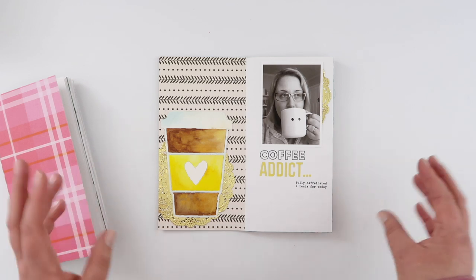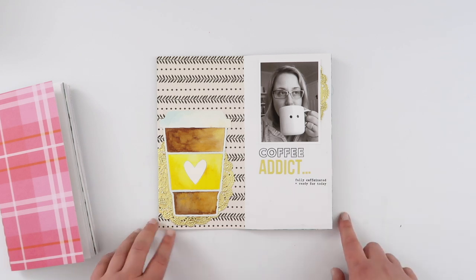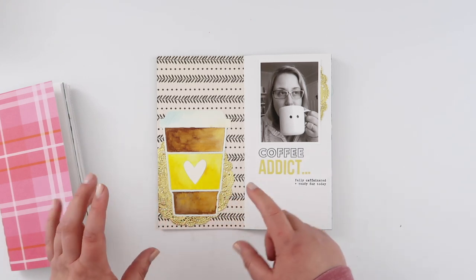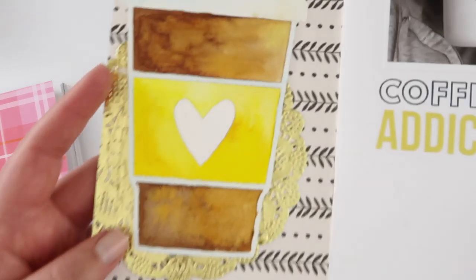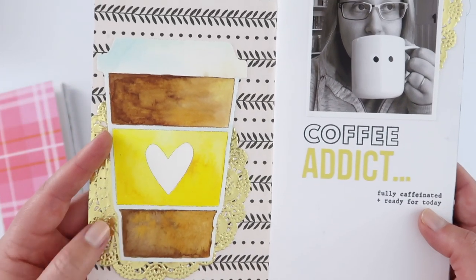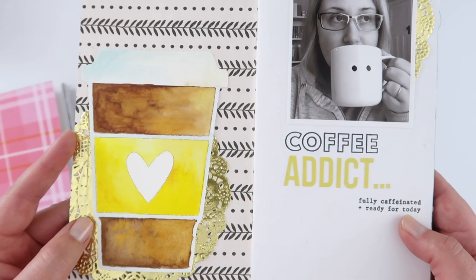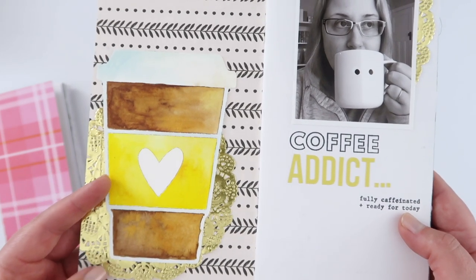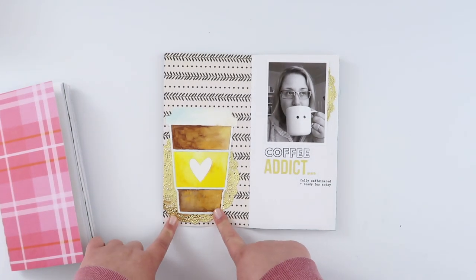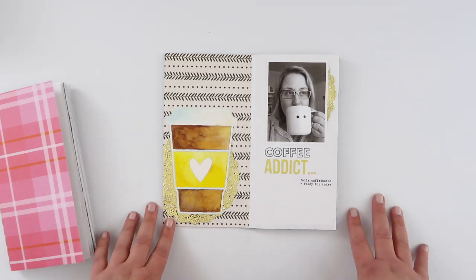If I remember correctly — and this was a really long time ago — I think this was a cut file from Citrus Twist, which I actually used my Silhouette in the pen tool to draw with pencil. You can see that there, and then I just watercoloured it. I really loved the effect and had great plans to do this again but never did. Seeing it now though, I really love how it turned out — it's a fun way to use your cut files a little bit more beyond just cutting.